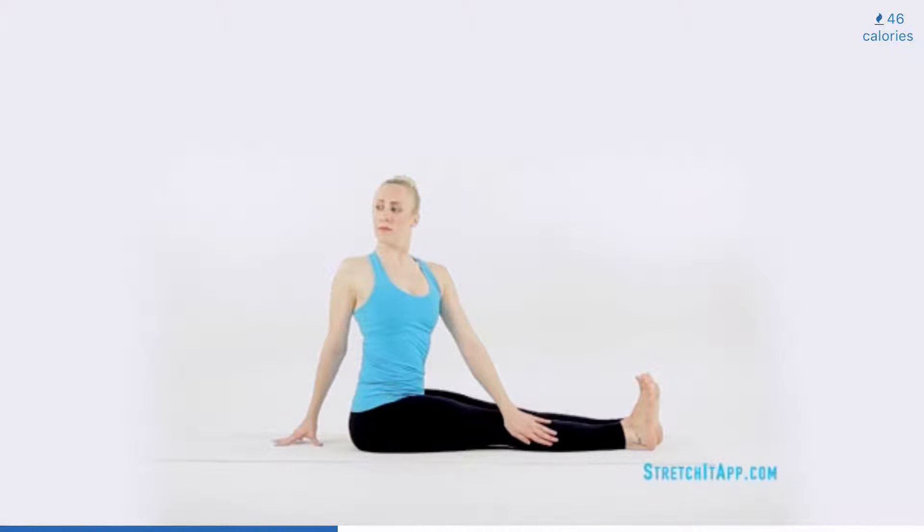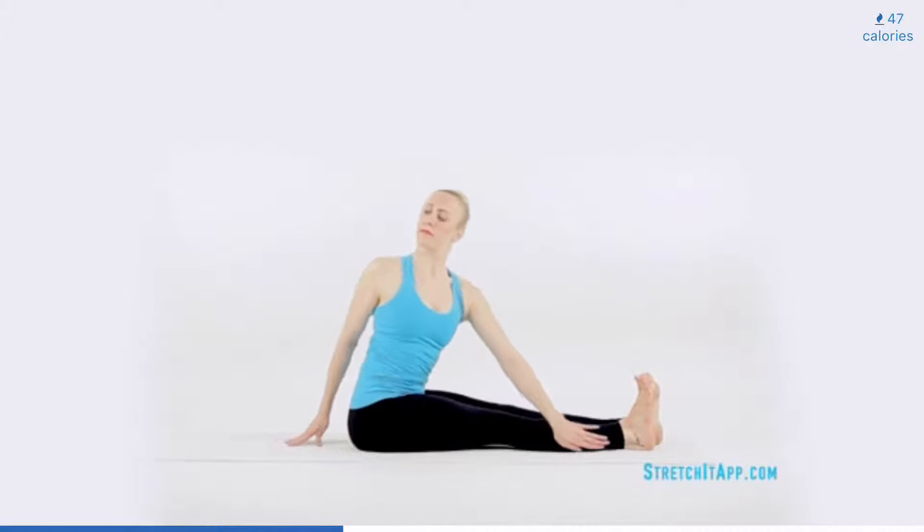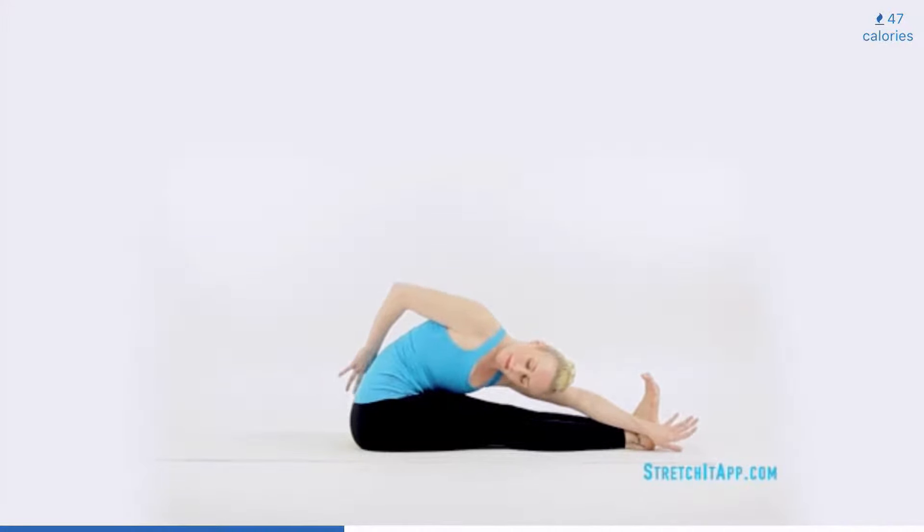Plant one hand behind you and sweep the opposite hand to the outside of your thigh. Push the thigh away and look over your shoulder, increasing the twist. Hold here for three to five breaths, lengthening with every inhale and increasing the rotation of the twist with every exhale. Then, maintaining the twist, perform a forward fold, sliding the hand from your thigh all the way towards your ankle, looking over your shoulder and potentially grabbing the pinky side of your foot. Hold here for three to five breaths, continuing to lengthen, twist and fold.